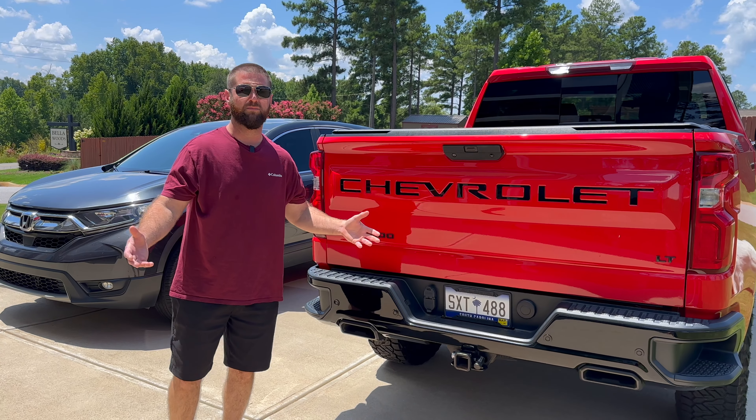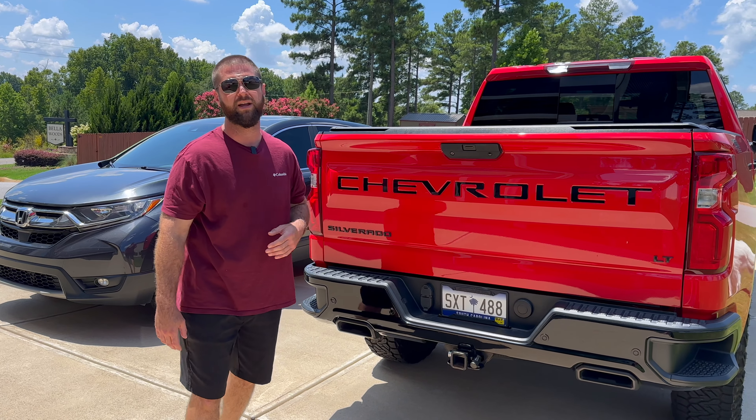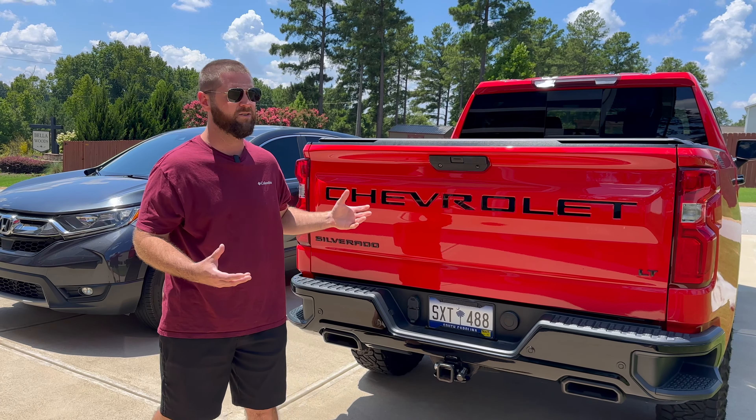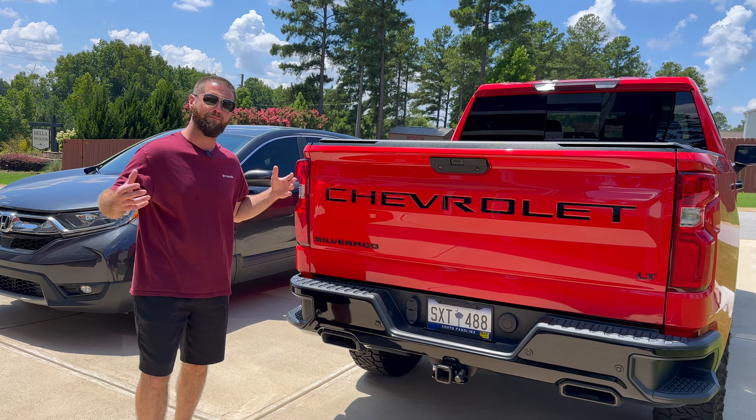Pretty much all truck brands are starting to stamp their brand in the tailgate, but they don't put any lettering in there, so this lettering really just makes the tailgate pop.